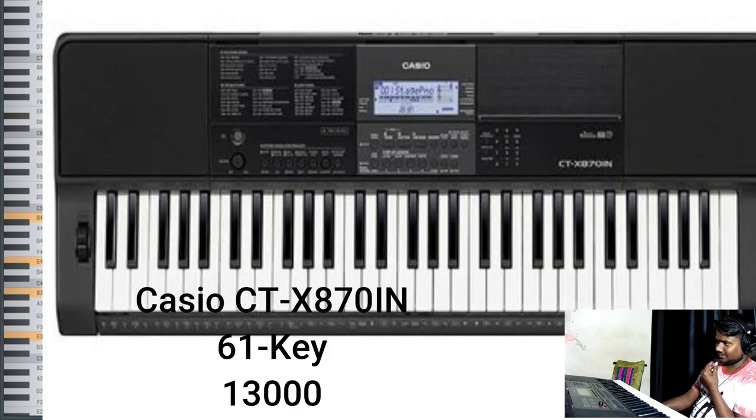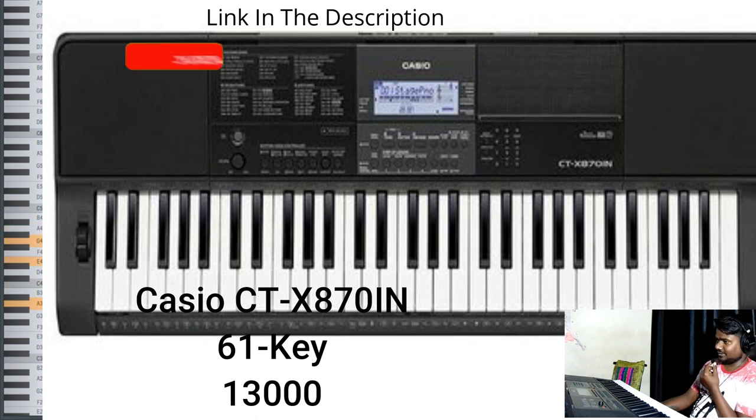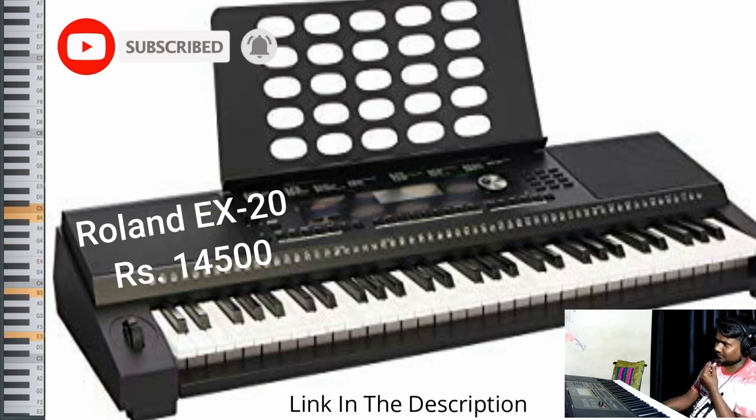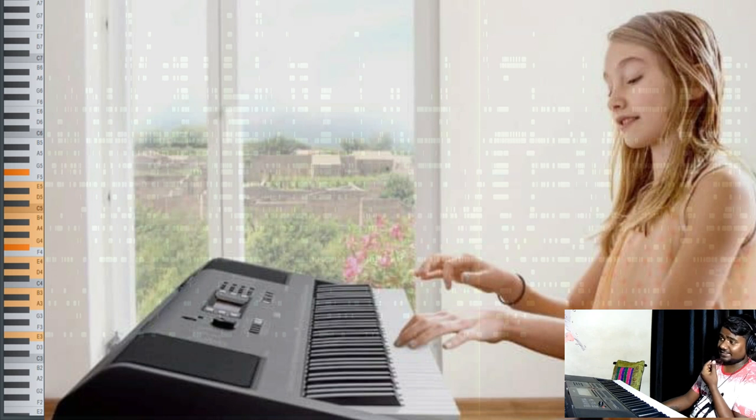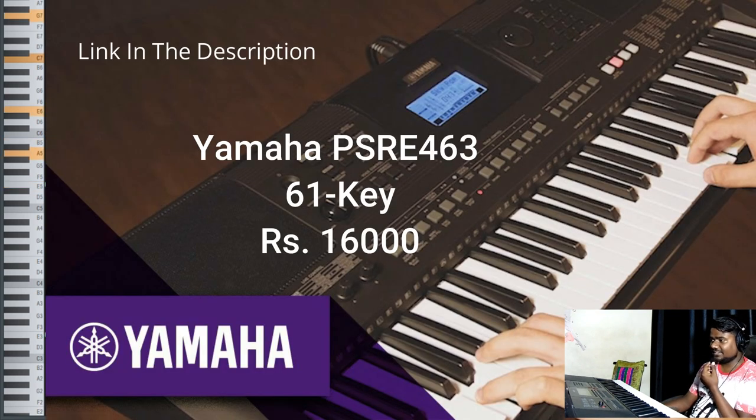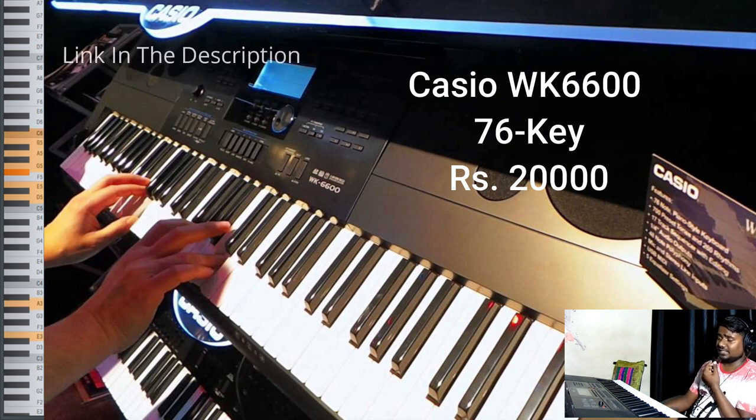Next we have the Casio CDX870IN, also 61 keys, priced at 13,000 rupees. Then a new brand: the Roland EX-20, priced at 14,500 rupees. The next keyboard is the Yamaha PSR EW300, which has 76 keys — this is the only keyboard under 15,000 offering 76 keys. Then we have the Yamaha PSR E463, 61 keys, priced at 16,000 rupees. Finally, the Casio WK6600, which also has 76 keys, priced at around 20,000 rupees.